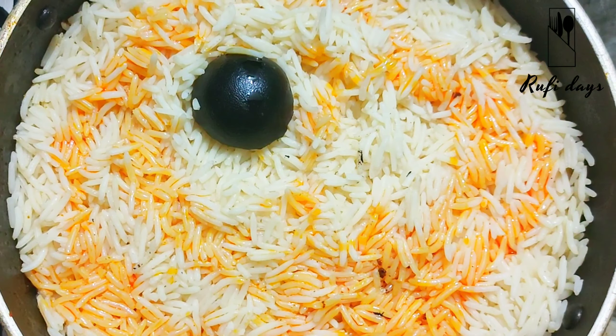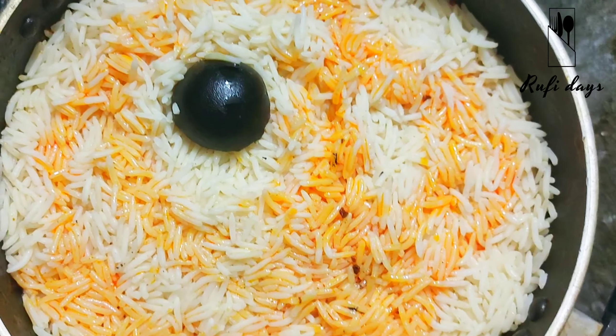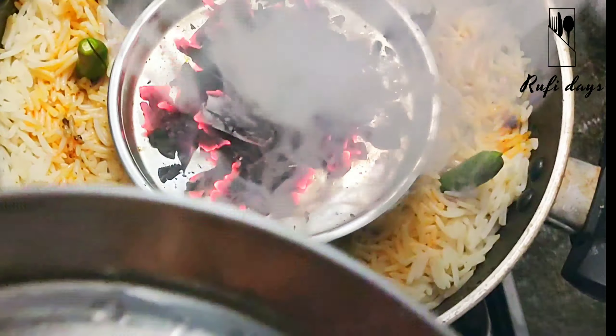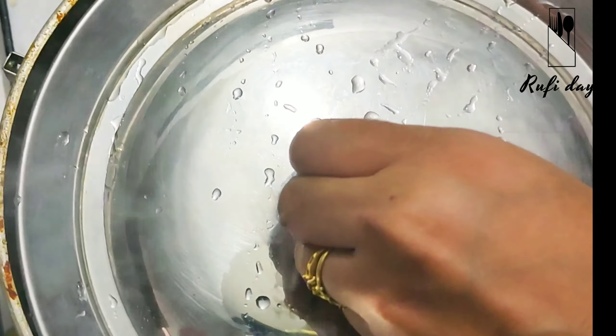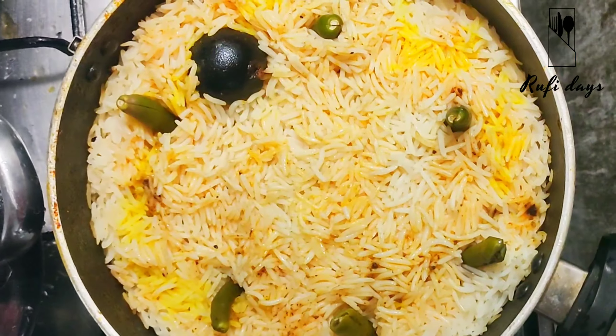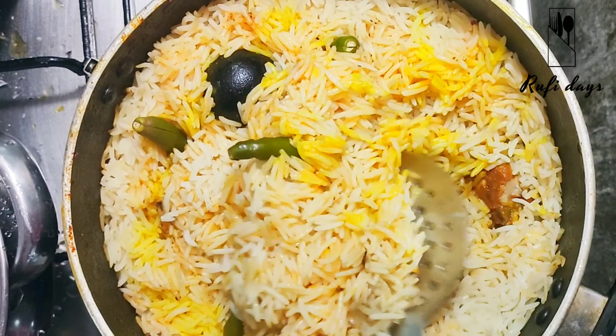I will add a smoky flavor using charcoal — placing it on a low flame to infuse the dish with a smoky taste. I have also prepared a slice of chicken and its seasoning.